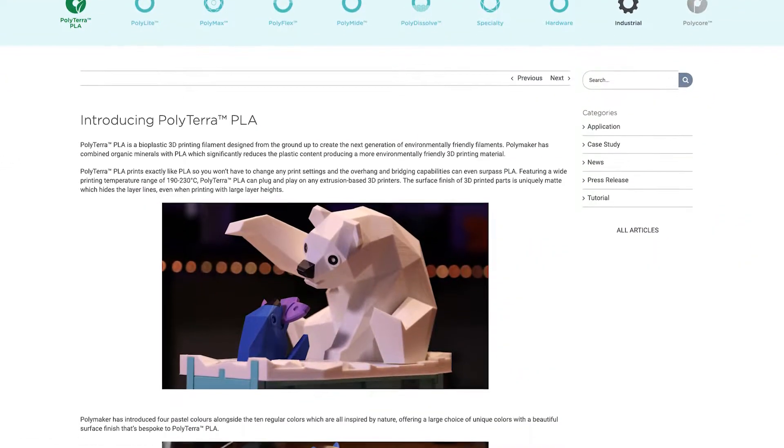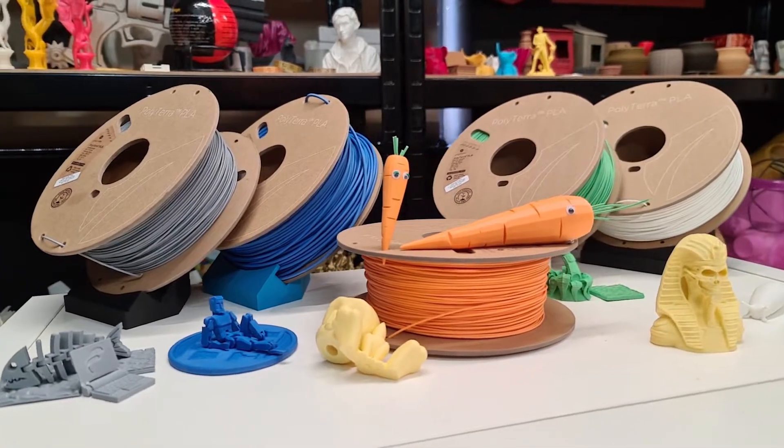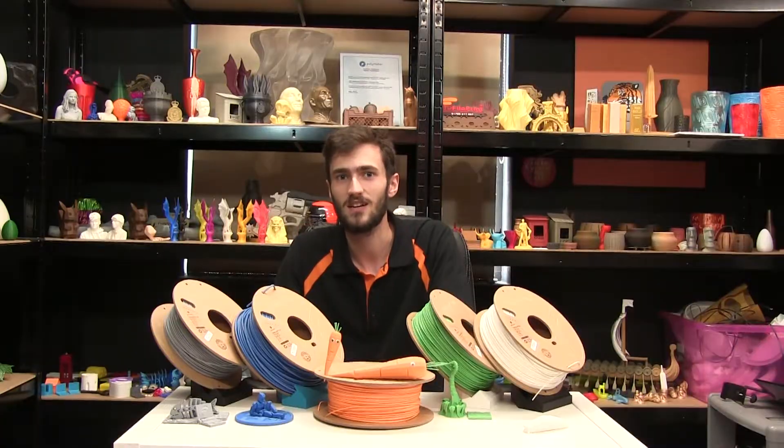Earlier this year Polymaker introduced a new bio-based PLA that puts eco-friendly printing back on the menu. Polyterra aims to be a cost-effective and eco-friendly material that still performs like regular PLA. Let's take a look.